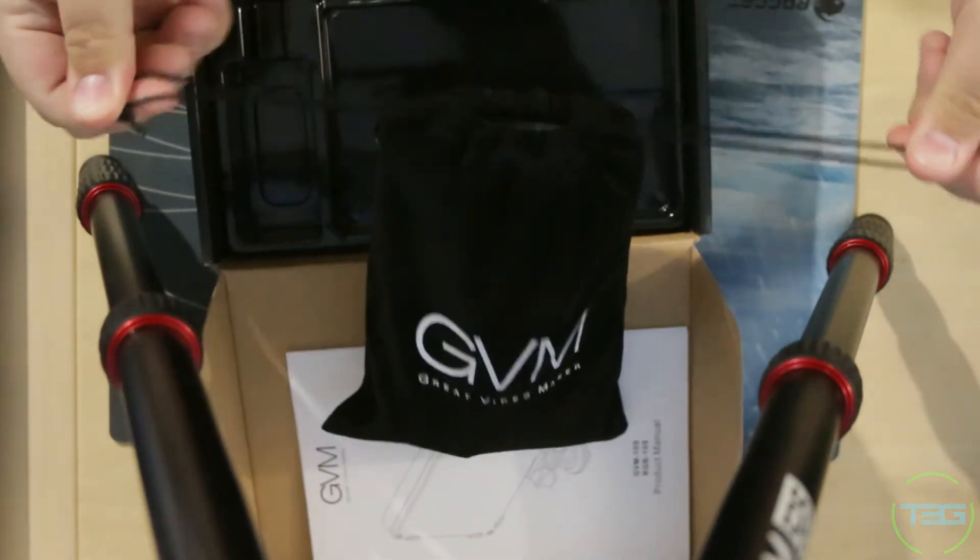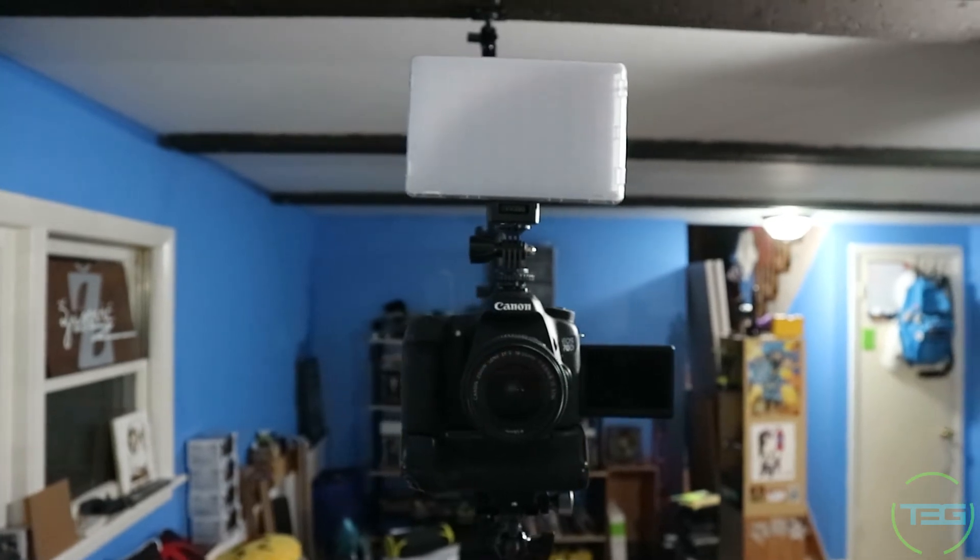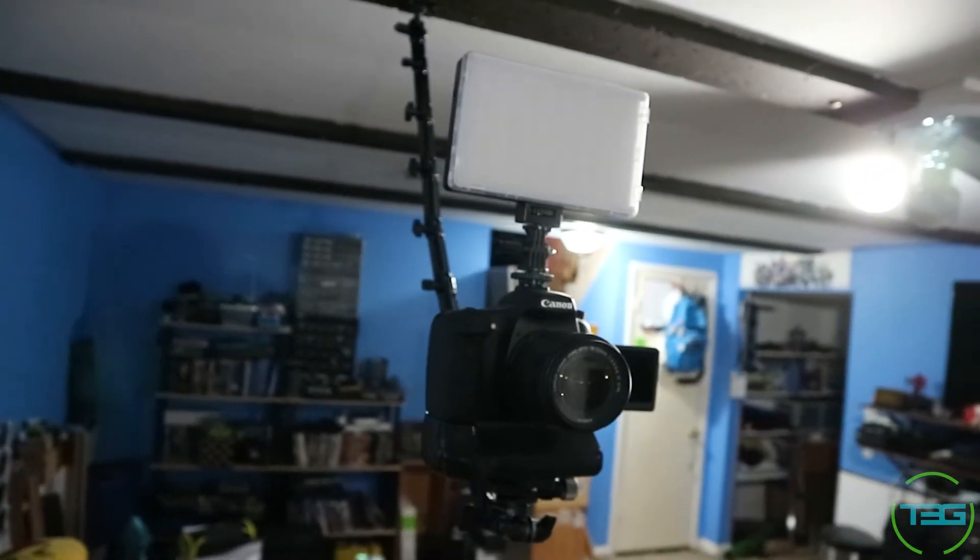Nothing bad to say honestly. It is gigantic — almost as wide as a Canon 70D with the screen open. So it's not a pocketable light; we have another smaller one linked in the description for that. But this one is great for major production — interviews, documentaries. I'm bringing this to every shoot.